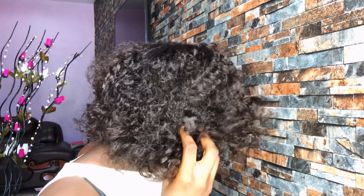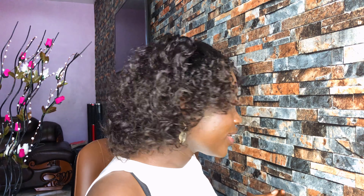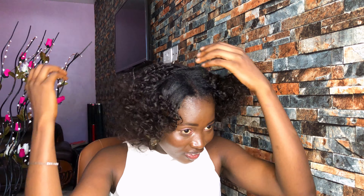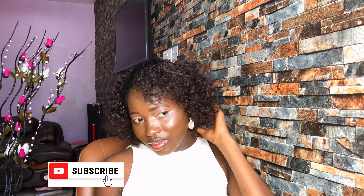See how this is looking — someone would think it's a wig! I'm going to leave it this way because I don't want the curls to come out completely. They need to be looking like my natural hair. So this is it.